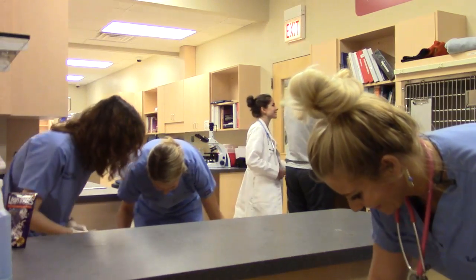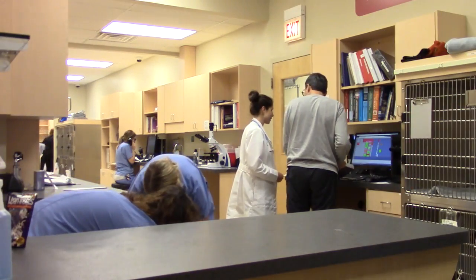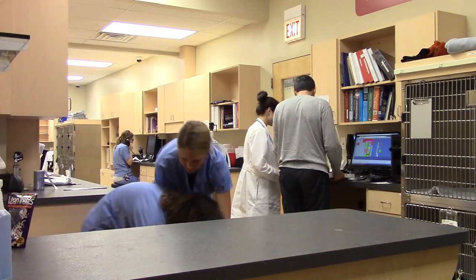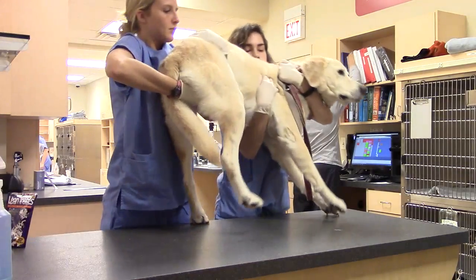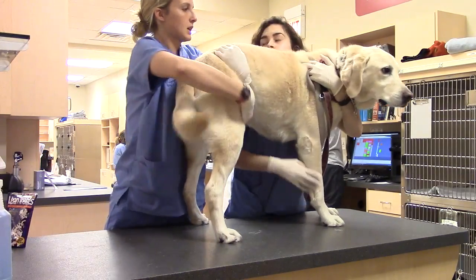Can we flip you around? I'm going to take her back leg and reposition. Now we'll put the legs in position.